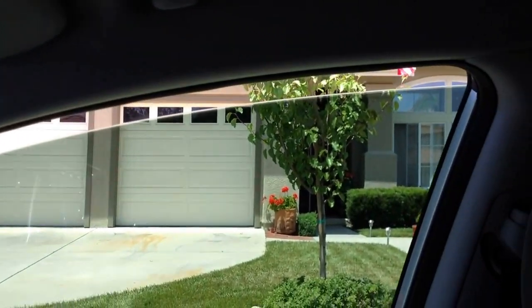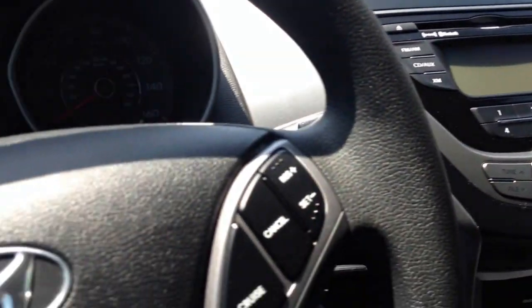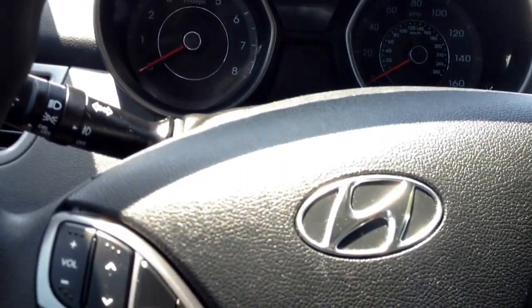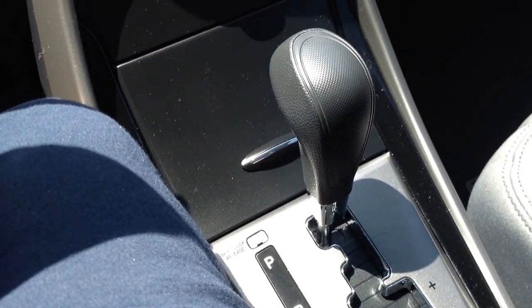It does have a 4-cylinder 1.8-liter, 148 horsepower. Definitely not going to win any drag races in this car, but it does get on average probably about 35 to 38 MPG on the highway. This is my wife's car — she does probably about 90% city driving, so she's getting probably high 20s, which isn't bad.